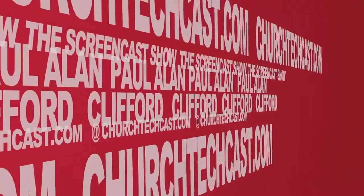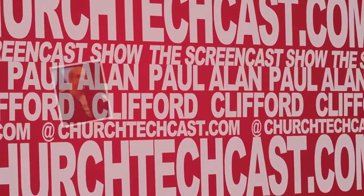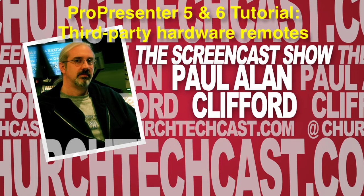On today's ChurchTechCast.com screencast show: two hardware remotes that work with ProPresenter 5 and ProPresenter 6. Welcome again to another episode of the ChurchTechCast.com screencast show. This is the show where every week I show you how to use software that we use here in the church. My name is Paul Allen Clifford.